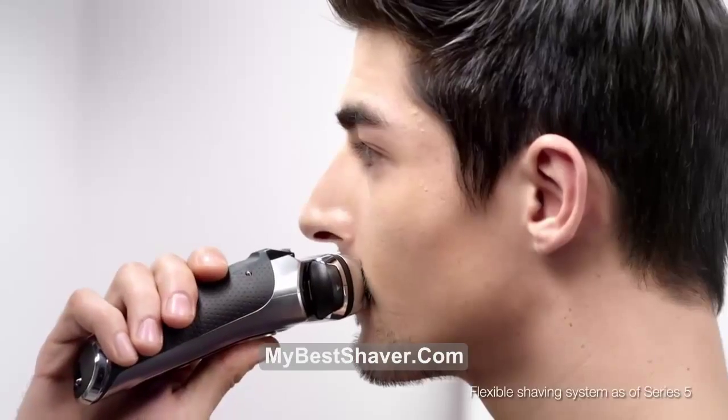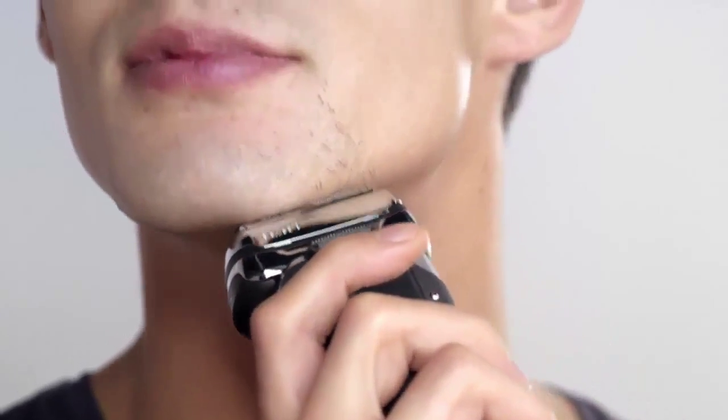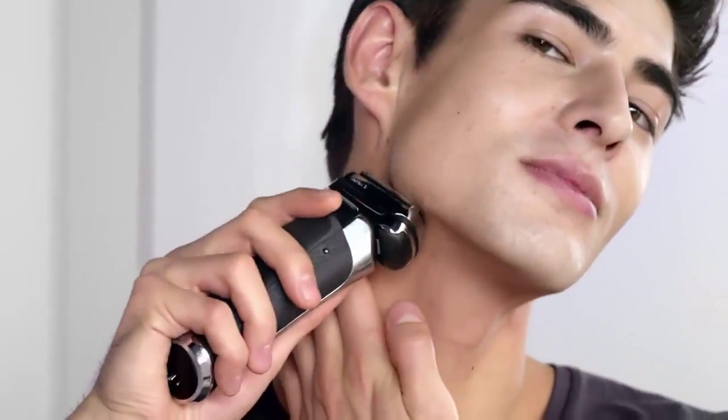The Braun Series 9 has a fully flexible shaving system, which adapts to every contour of my face. Even problem areas such as the chin, neck, or jawline are easy to shave.